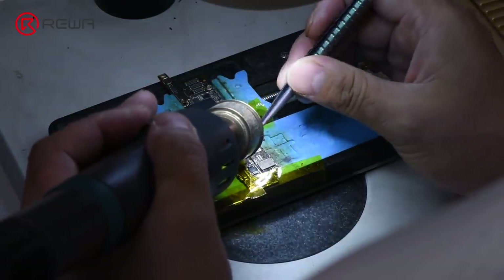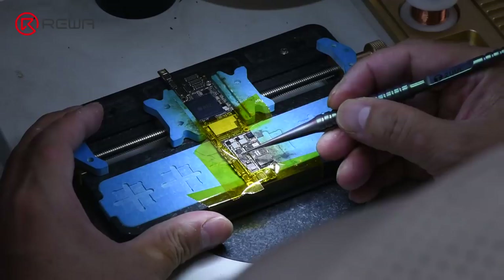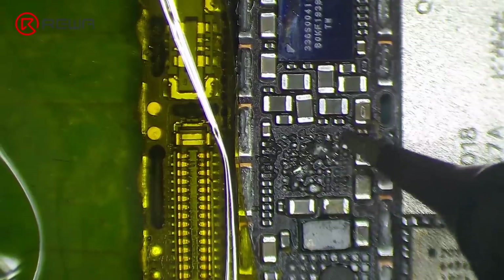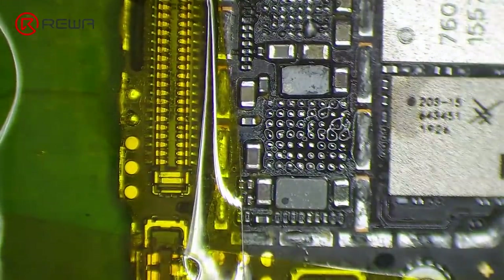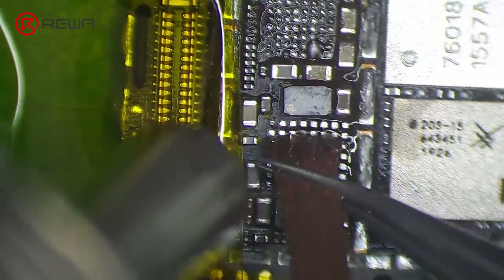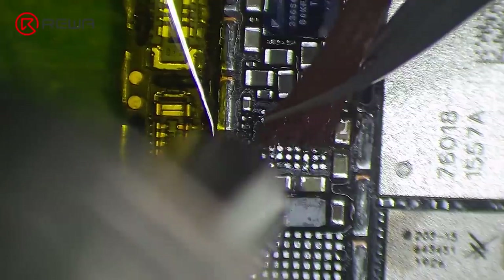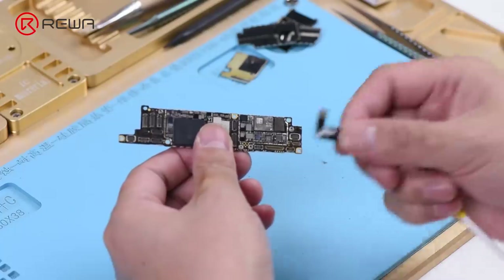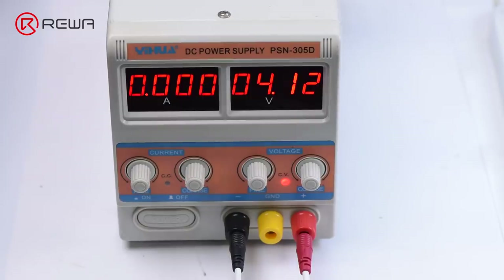Heat with hot air gun, then heat with soldering iron and clean those moldy bonding pads one by one. Connect the battery connector with the DC power supply again. We can see that the current reading is normal this time — the electricity leaking problem has been fixed.